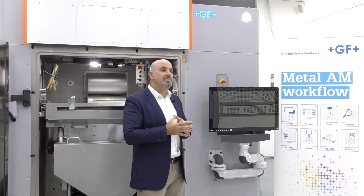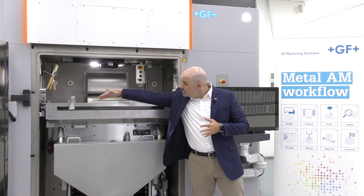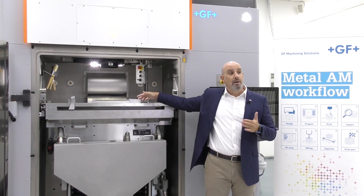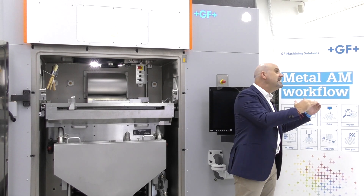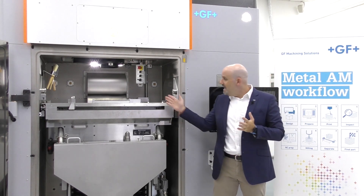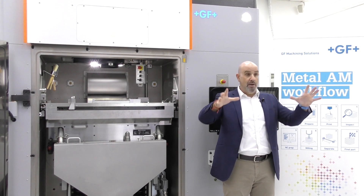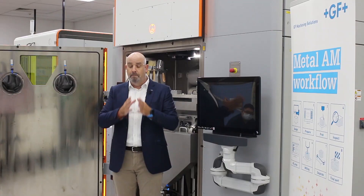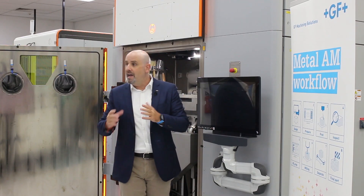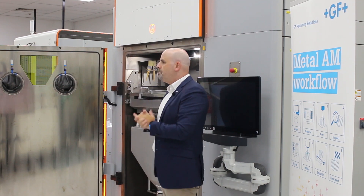Another unique feature of the DMP Flex 350 is the laminar argon flow. A volumetric blower pump provides constant argon flow during the entire build job. This argon flow blown on the build area is designed to remove process waste and emissions from the laser beam, keeping the beam at the highest quality and maintaining the laser's focus and power throughout the entire build job.